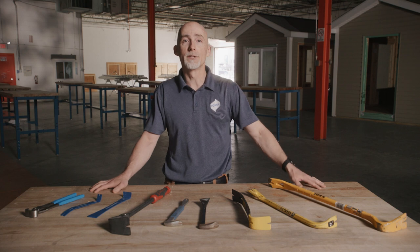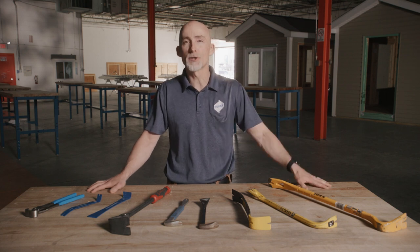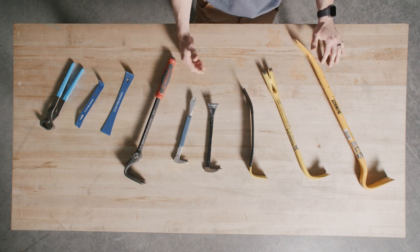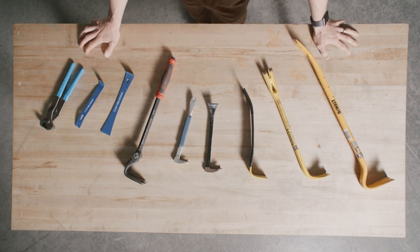Now let's jump right into it and talk about some rough pry bars, which are mainly used for doing damage. Wrecking bars, flat bars, cat's paws, and articulating pry bars are going to be some examples that we cover in this section.